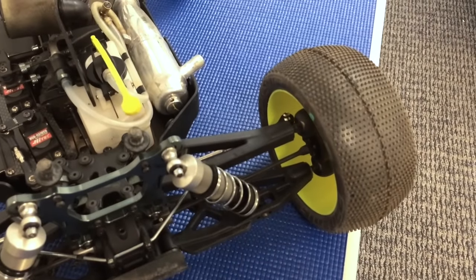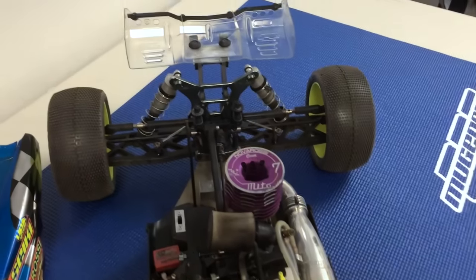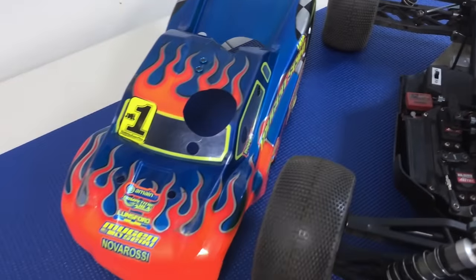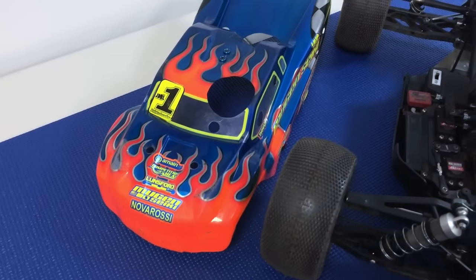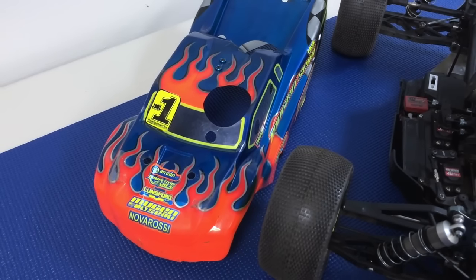Proline M3 Hole Shot tires, the Proline Trifecta wing, and the body is the standard MBX7 TR body with stickers from Upgrade RC.